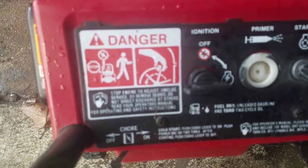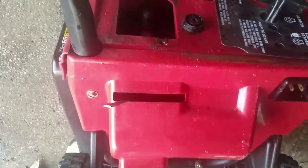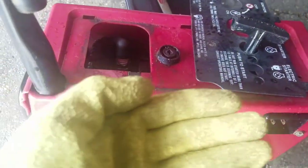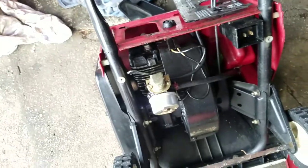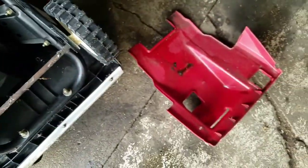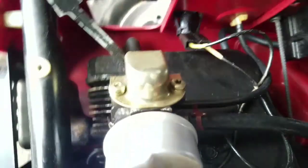Looks like it's just two screws to take this panel off. The panel is off but there's no room to get your hand in there to push the primer bulb down. So I'm going to take the bottom cover off too — looks like it's also just two screws. No big deal, super easy. Two screws and the panel came right off.